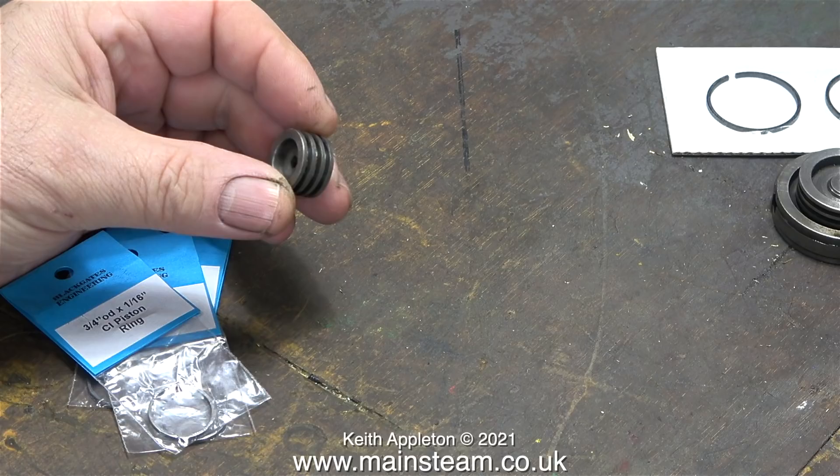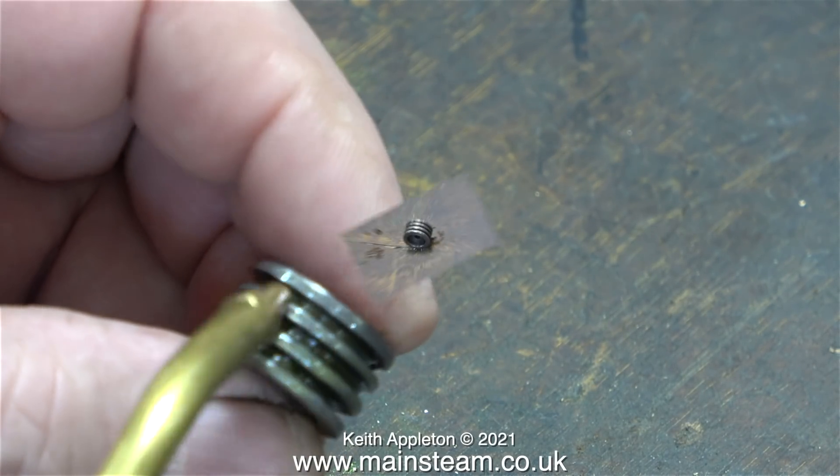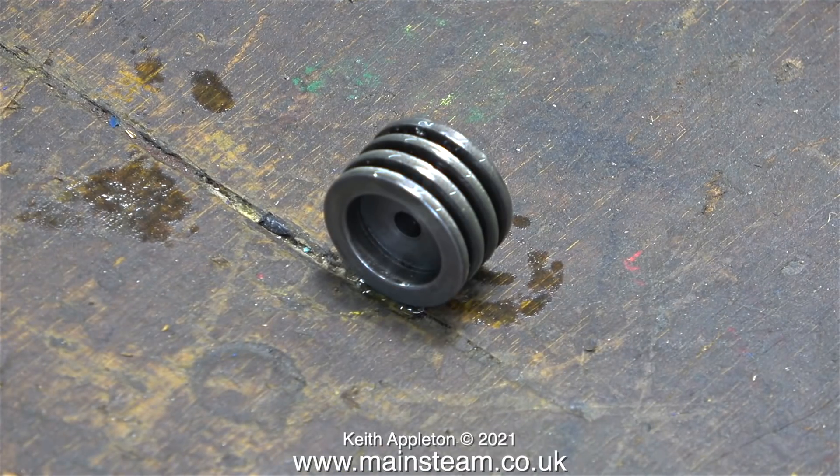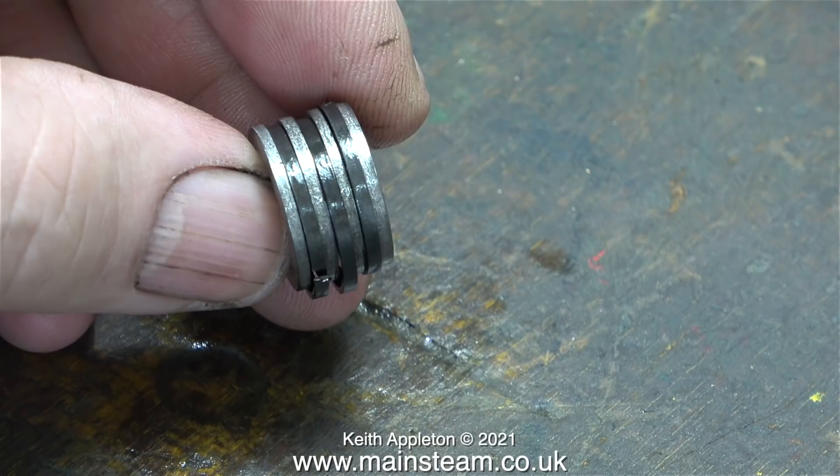I've always found that fitting cast iron piston rings to cast iron pistons can be a very nerve-wracking job. The piston rings from Black Gates Engineering were actually quite cheap; the intermediate piston rings from Stuart Models were anything but cheap. For that reason I'm going to start by fitting the piston rings to this small three-quarter-inch diameter piston. I've never seen so many piston rings on such a small piston before. The first thing to do is to thoroughly oil the piston. Fitting the outer piston rings was easy enough.